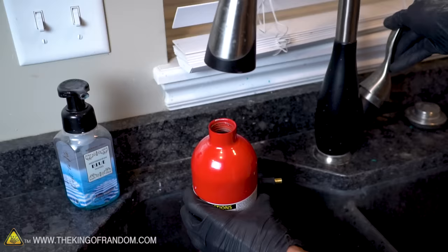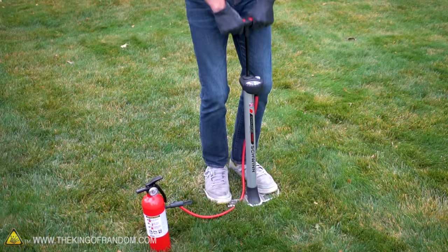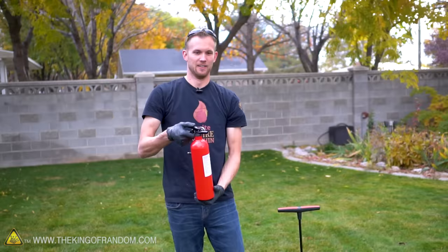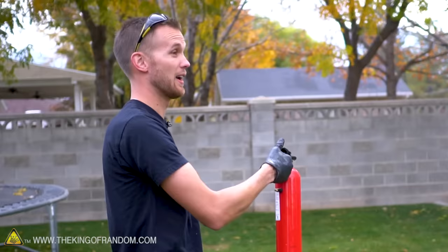I'm going to fill it about halfway with water, install the valve back on, fill it up with some pressure, and try spraying it to see if it's working. That's just about 80 PSI right there. Let's try that out — that is a nice spray. And with less pressure, it's a less nice spray.